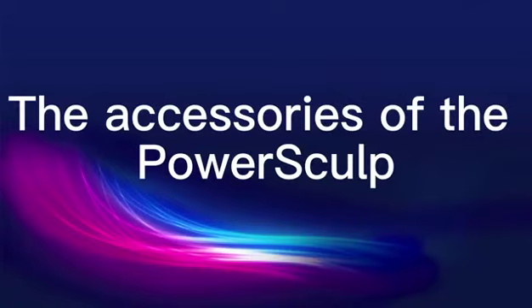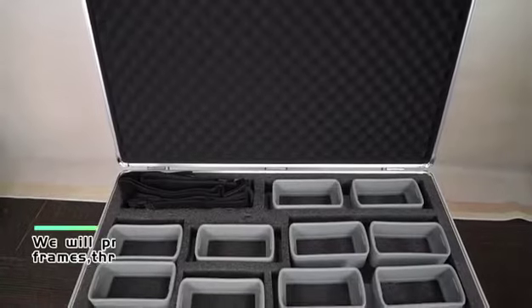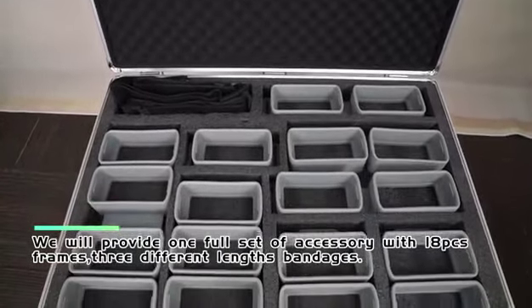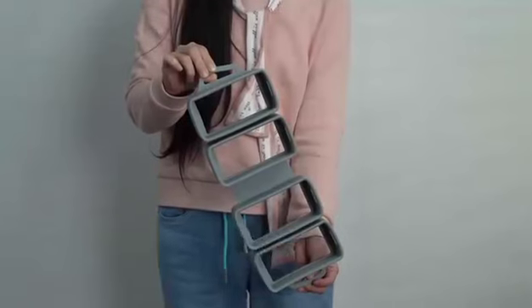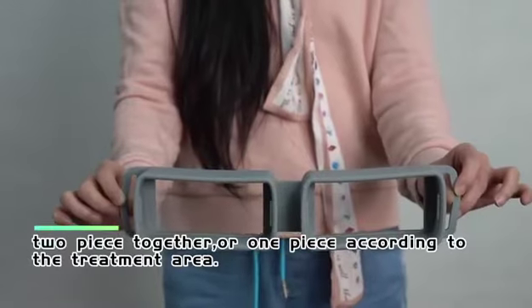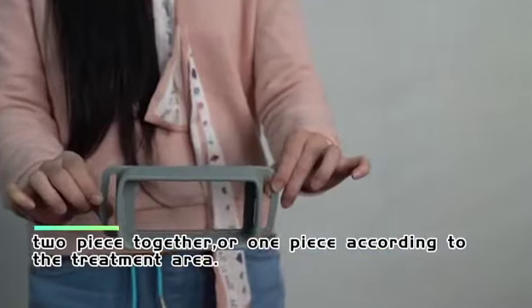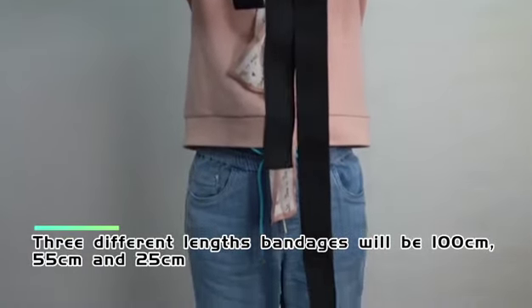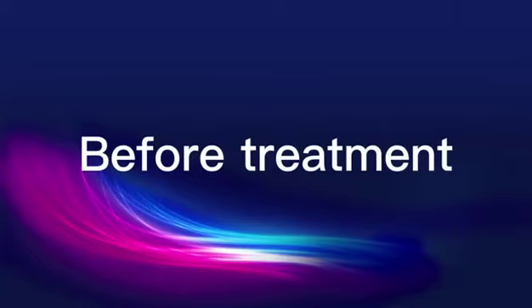The accessories of the PowerSculp include one full set of 18 frames and three different length bandages. You can combine four, three, two, or one frame piece according to the treatment area. The three bandage lengths are 100 cm, 55 cm, and 25 cm.